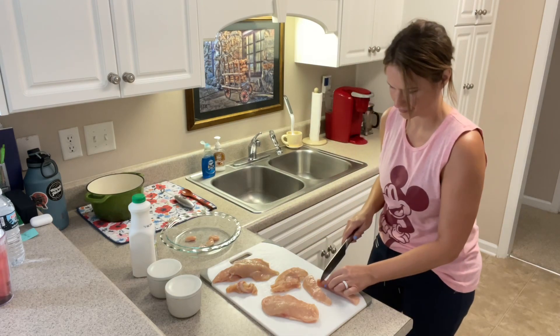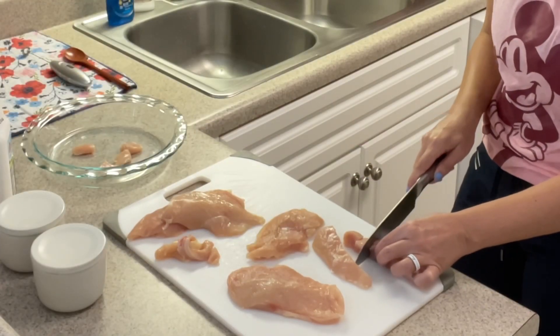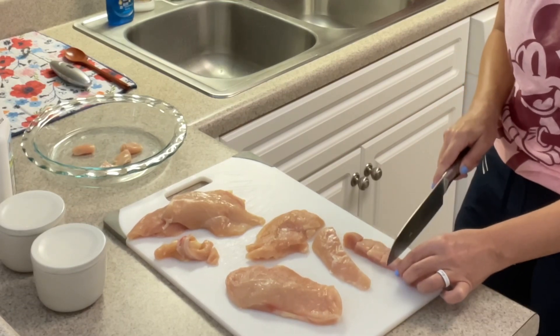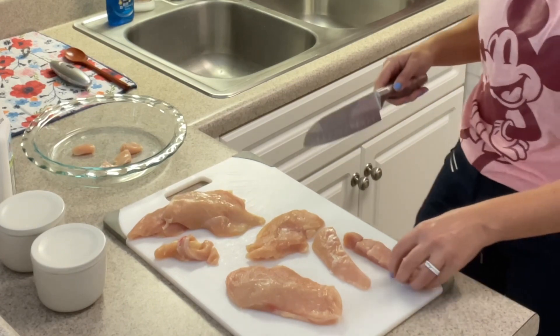Once I've finished cutting off the pieces I don't want, I'm going to begin cutting them into bite-sized pieces. The size of my pieces are about the size of Chick-fil-A's chicken nuggets.